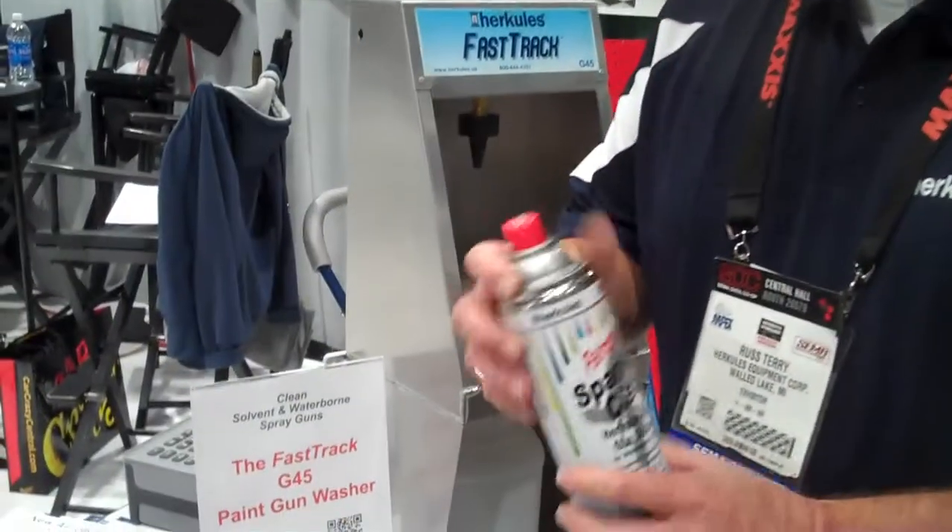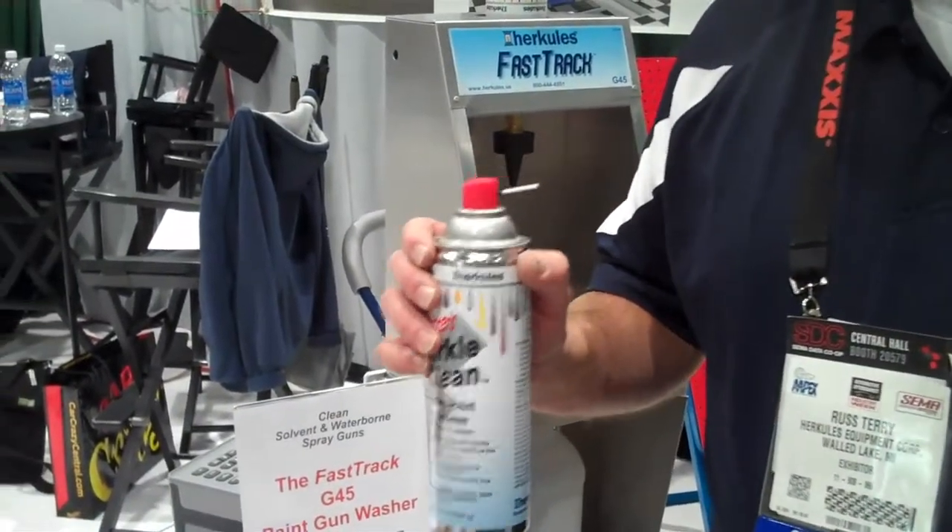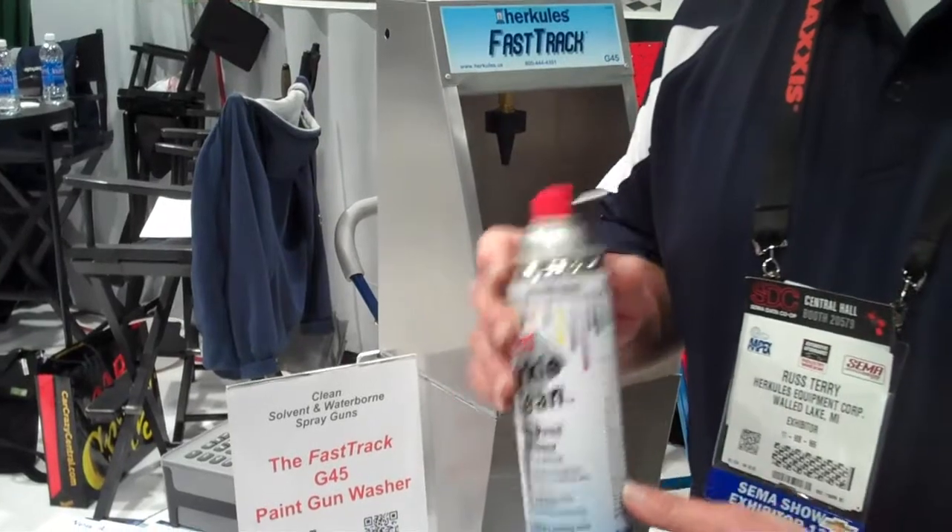Hi, I'm Russ Terry. I'm with Hercules. I'm covering our gun cleaning aerosol. This is for water or solvent. It comes in 15 ounce cans.